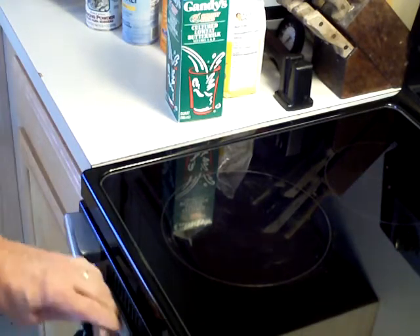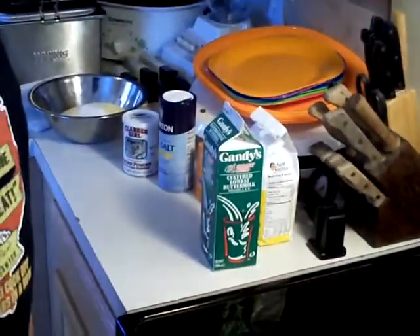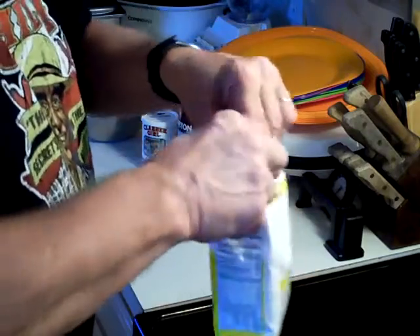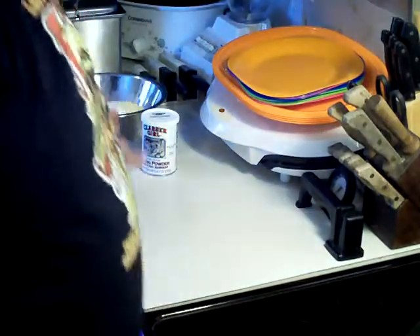When you bring it out, be sure that you watch it because it's hot. Now I'm going to move some of this stuff out of my way so I can get busy doing what I need to do over here.